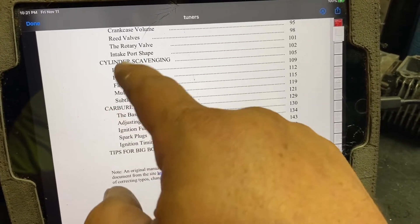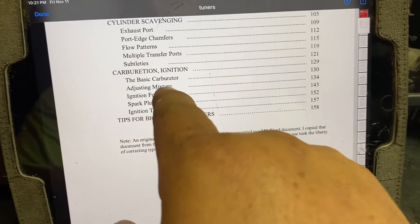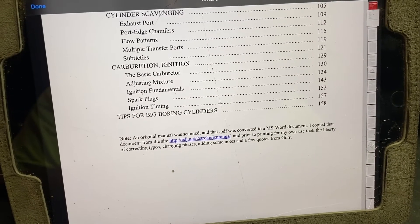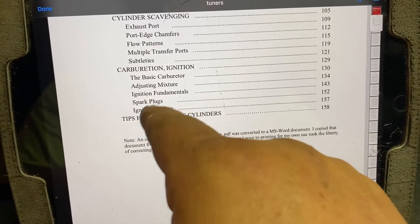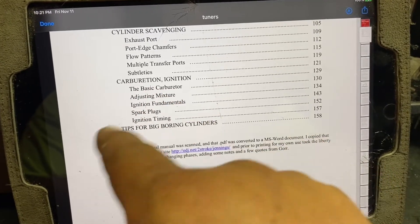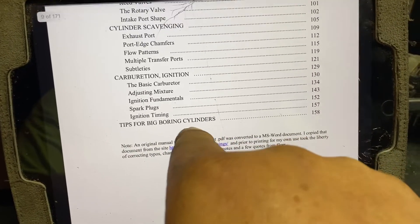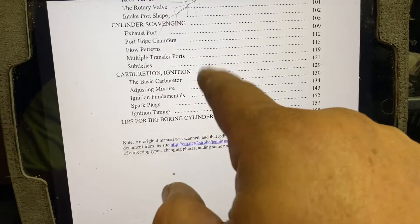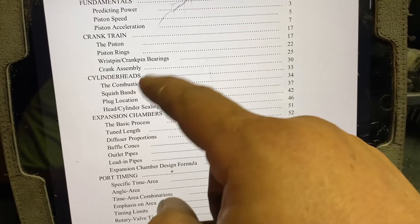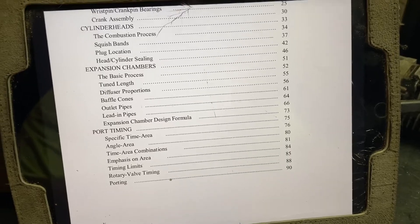There's a lot of stuff in the scavenging area we're going to look at. For the carburetor, we're not going to be doing a whole lot — we're just going to try to use the carburetor the saw came with and not make any major modifications there, so we probably won't focus on that section much. But if you get the book, you're free to read up on it. There are also tips here for boring big cylinders, which we might look at a little bit too. As you can see, we're not going to hit every section of this book — we're basically going to go through the sections we are going to apply on this build and pick and choose the areas we want to look at.